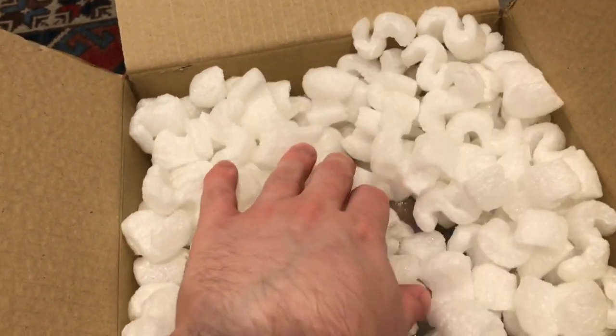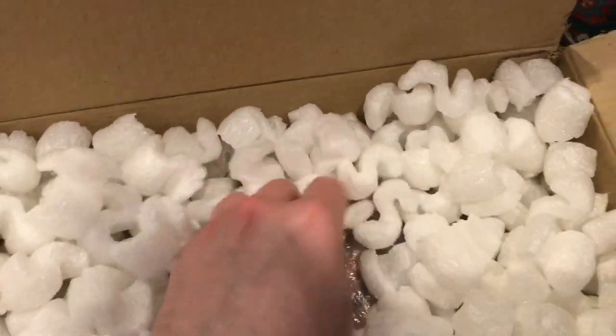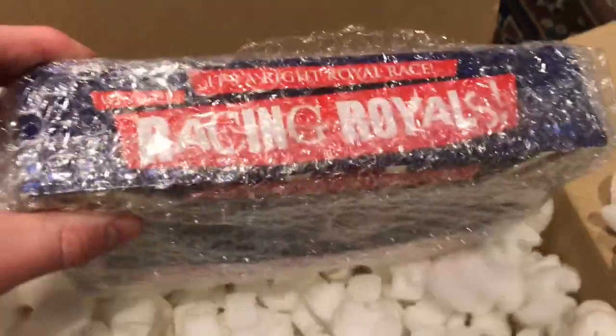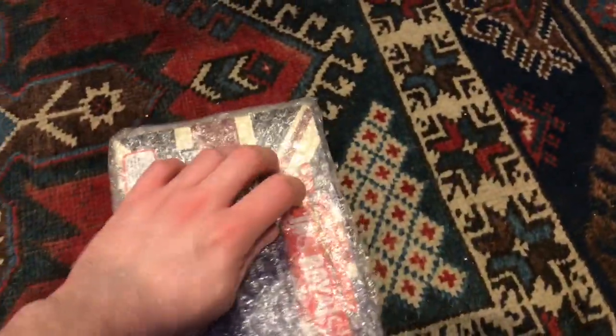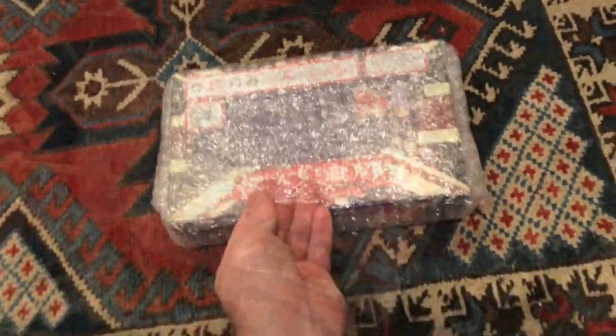What is it? I'm going to do a slow reveal. Molly has come to help me. Hello Molly — do you want to have a look? Do you want to come and help? I will see you in a moment. I'm back. I pre-cut the bubble wrap.